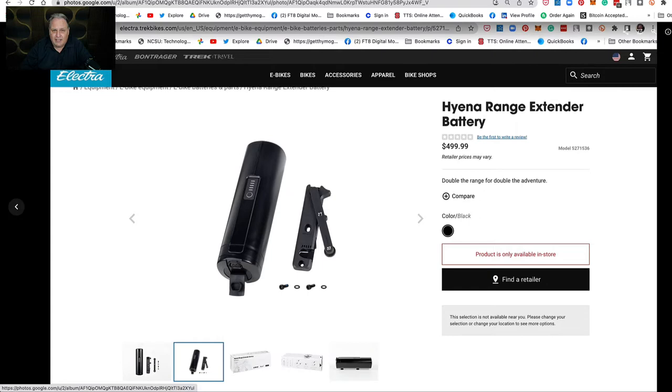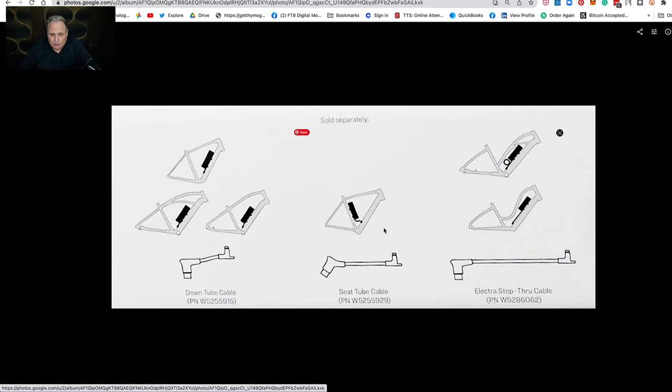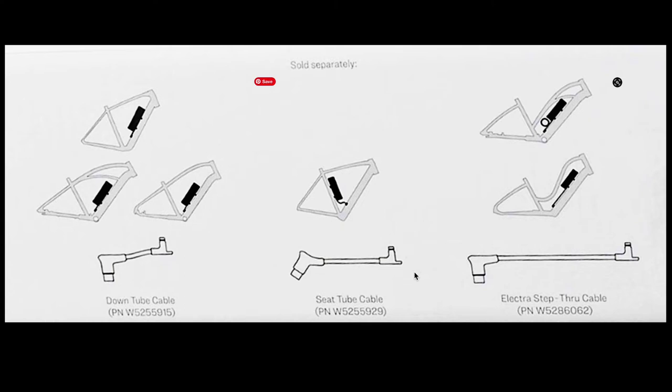The way it works is, here's the unit. This is the cables that it's going to need to fit for your unit. Talking to them about mine, they believe the shorter one is what's needed. But if I get it, they would get in several so they have them and just charge me for the one that's needed. But they have different extension cables.